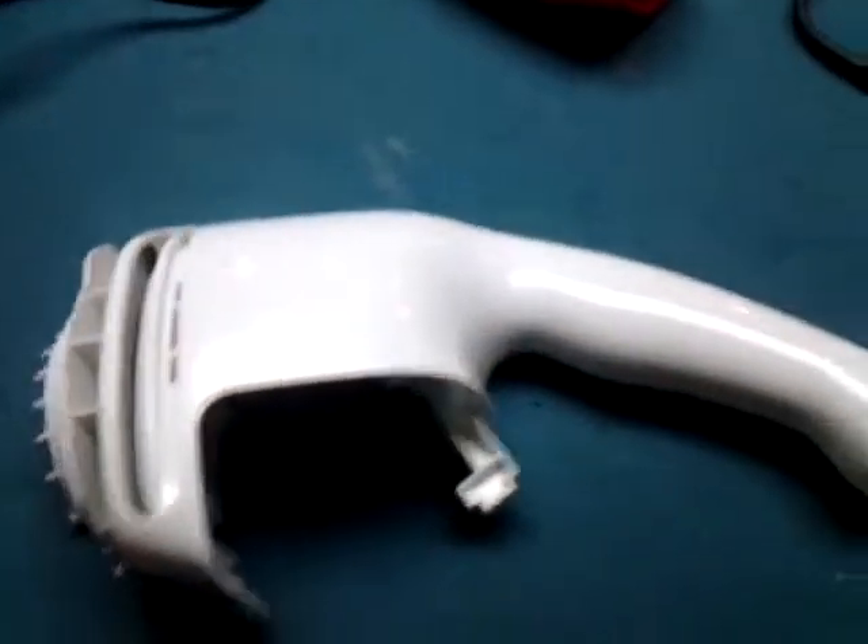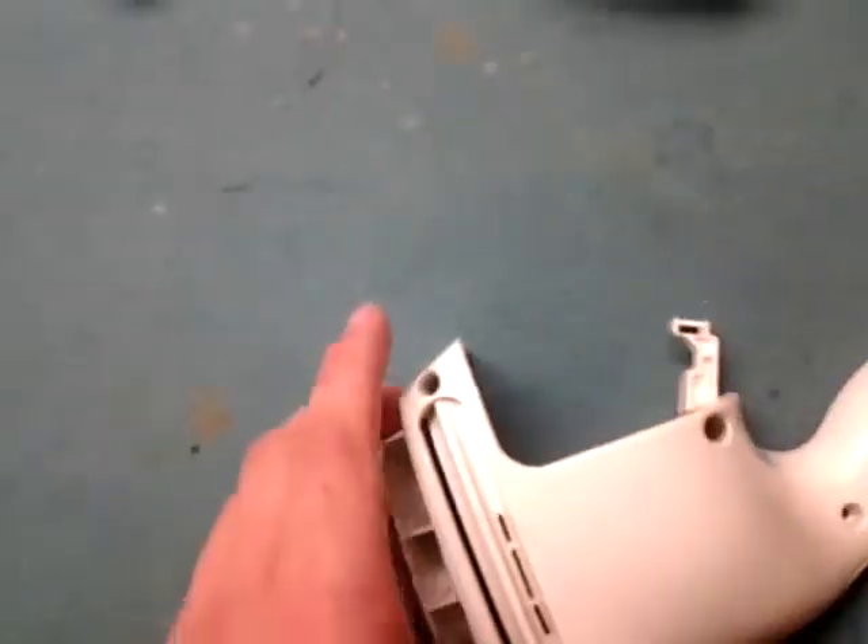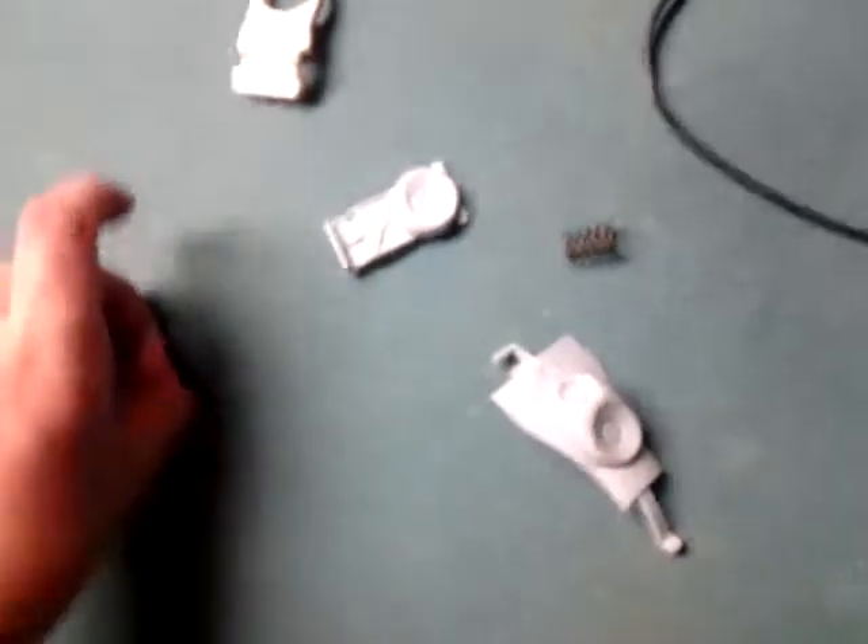I washed this side of the casing off — this one's all washed up. I noticed that some of the time I was saying it was a 7.5 volt, but it's actually a 7.2 volt vacuum. I've got just a few little pieces here yet that I want to clean up before I put it back together.